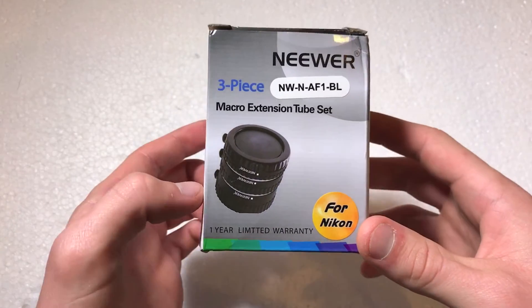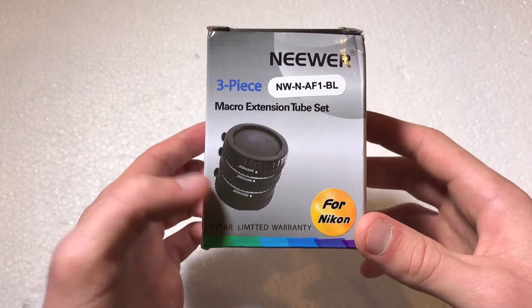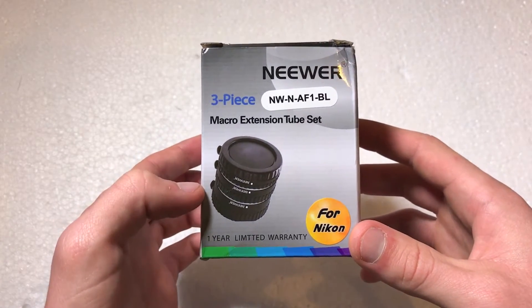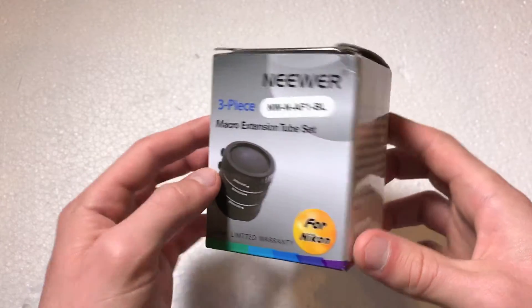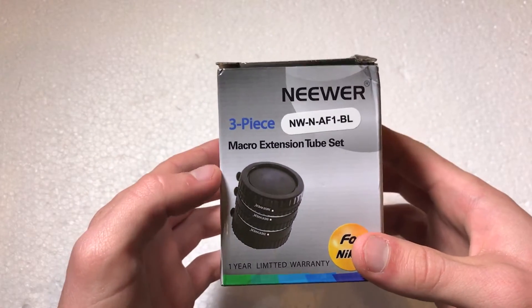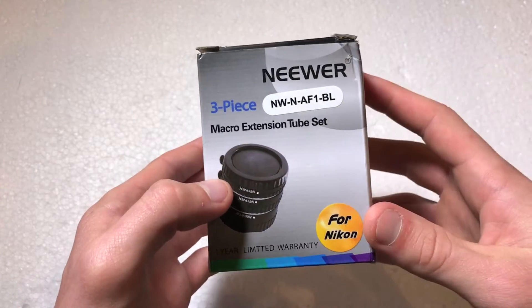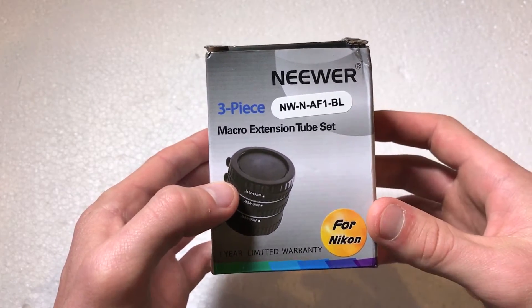There are more expensive extension tubes with more premium materials, but I was just looking for something that could give me macro functionality on my camera without spending an astronomical amount of money. This should do the trick.